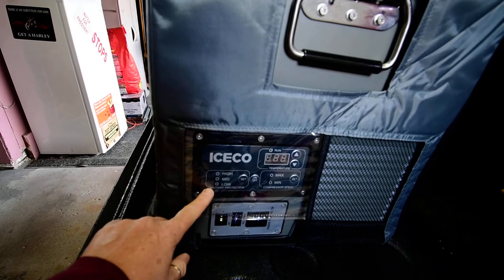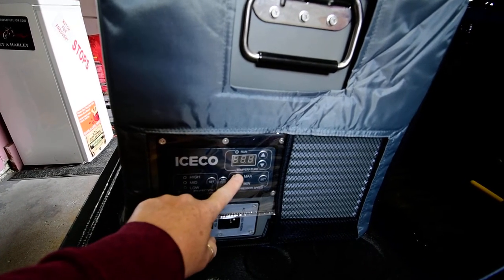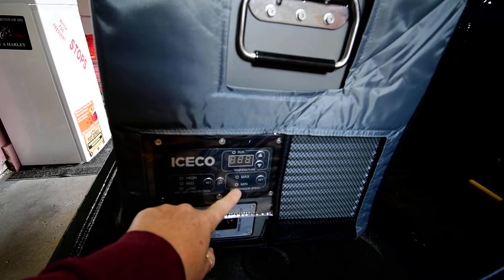Your control panel is accessible through the cover — AC/DC input, battery protection settings for high, medium, or low, temperature setting, and maximum/minimum eco mode.